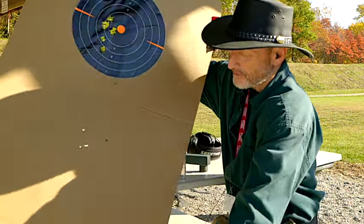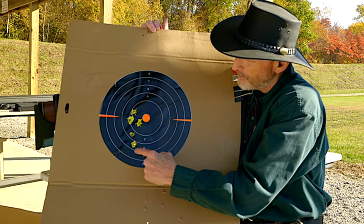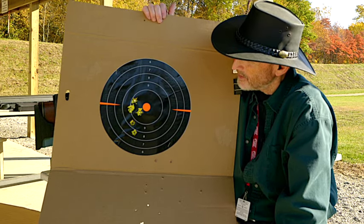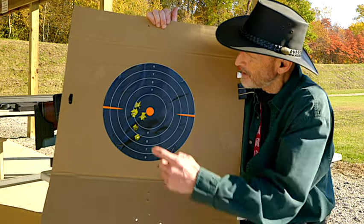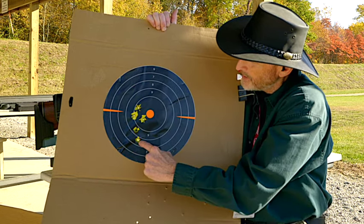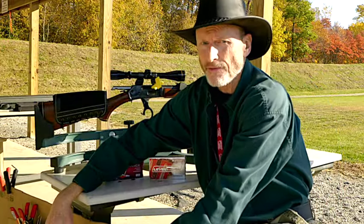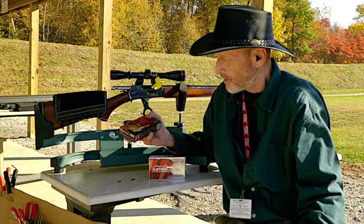Here we have the Lever Revolution FTX shells, and you can see my grouping of five was so much better. This group of three right here — pretty much perfect for 200 yards with a straight wall cartridge. I placed my crosshairs right at the top for this group of three, and then down here for the other two. I like the FTX better — I'm getting better results with it. You can't go wrong with Hornady ammunition whether you choose the Superformance or the Lever Revolution.